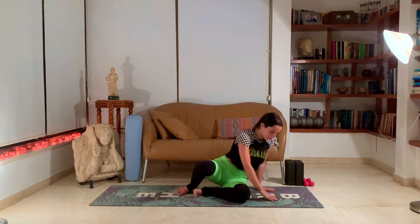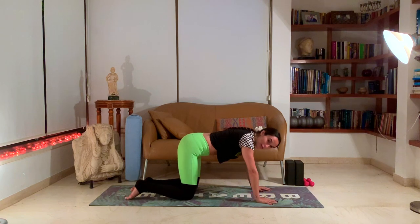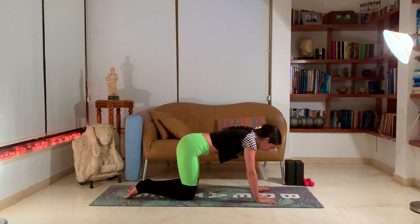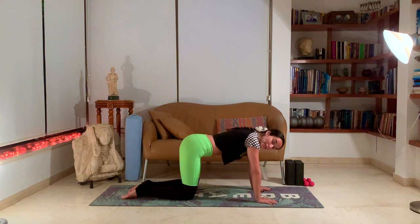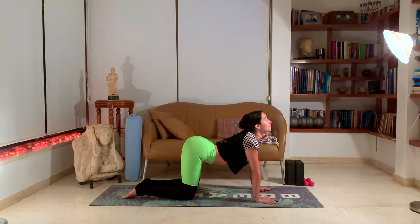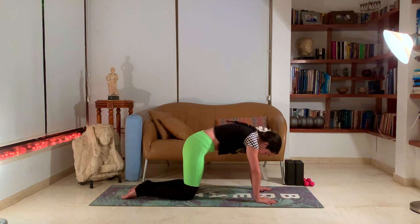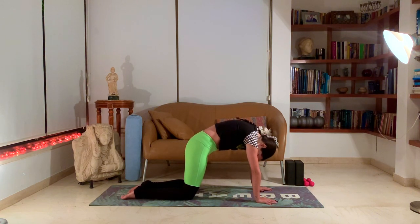Let's come to a tabletop — hands beneath the shoulders, knees beneath the hips. Spread those fingers widely and get a nice grip on the ground. We'll come into cat-cow, but let's start really slowly and then move faster later on. Just really slowly starting to tilt the belly towards the ground and starting to look up with your head. Inhale into cow pose, then as you exhale, pushing on your hands and legs, arching the spine up — just like we did in the seated upper body stretch.